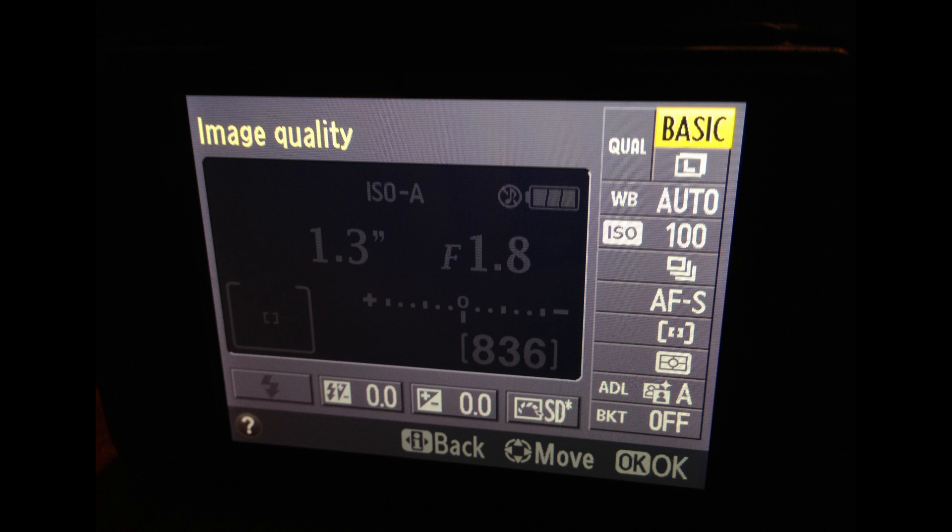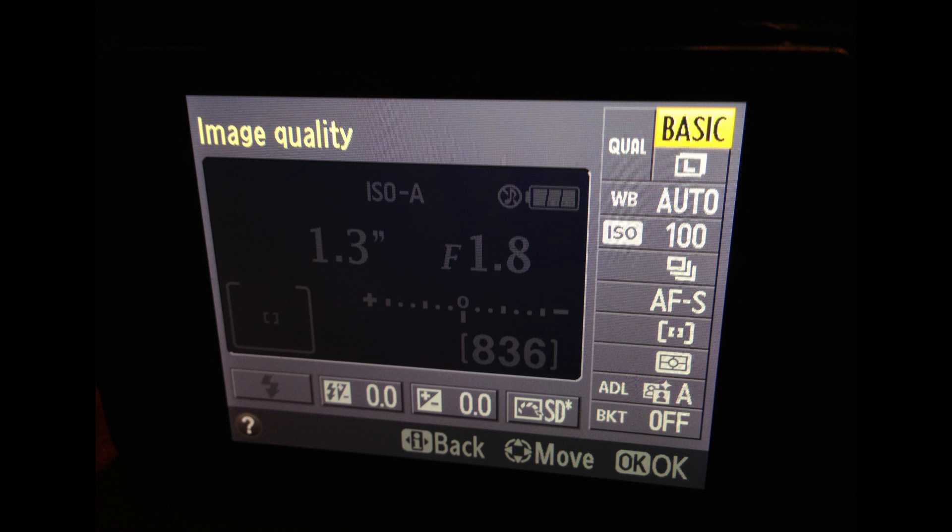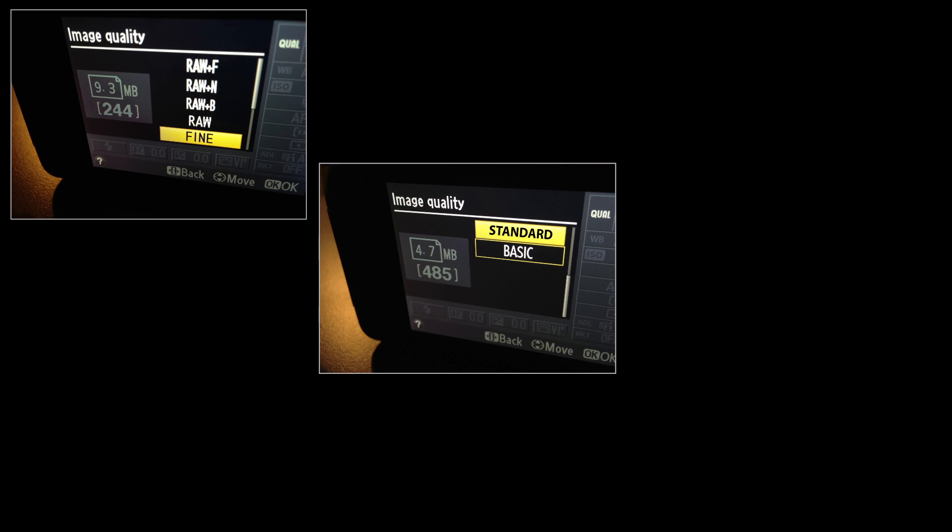If you navigate through your camera settings, in some cameras you will find an area that can fine-tune the type of JPEG you'd like to take. Most of the time, the quality settings will read something like Fine, Standard, or Basic.